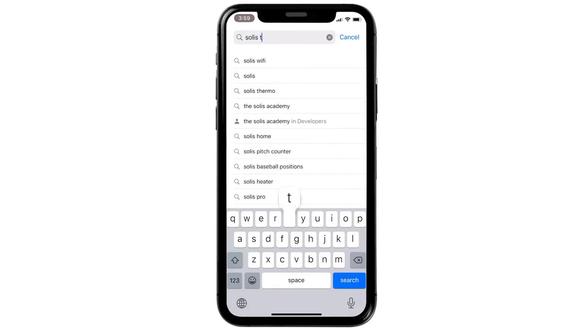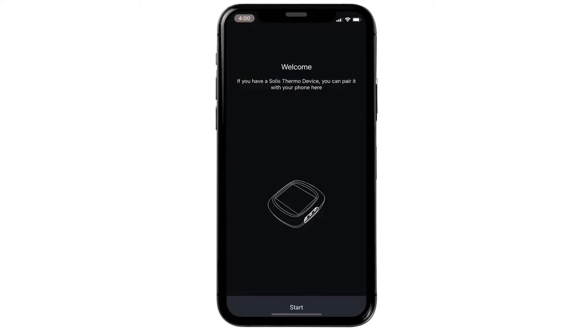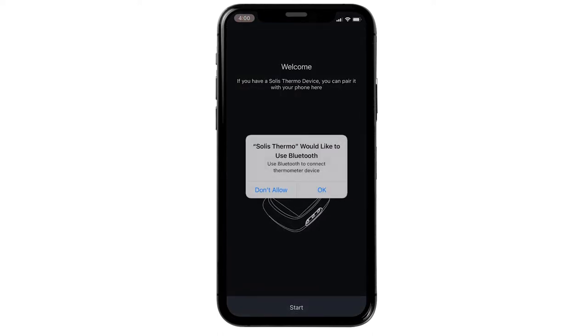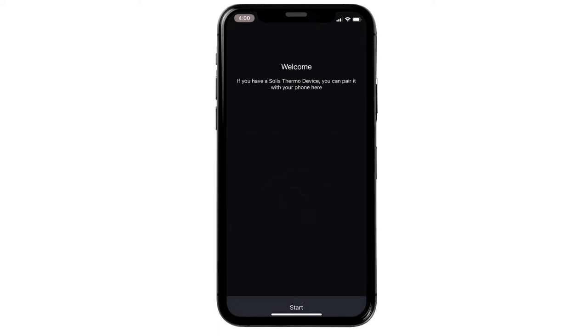To pair it with an iPhone, first we'll need to go to the App Store to download the app called Solus Thermo. Tap open. The app will ask for your permission to use Bluetooth — select OK. Then it'll ask you to send notifications. Select Allow, since you'll want to be notified when your food is ready.